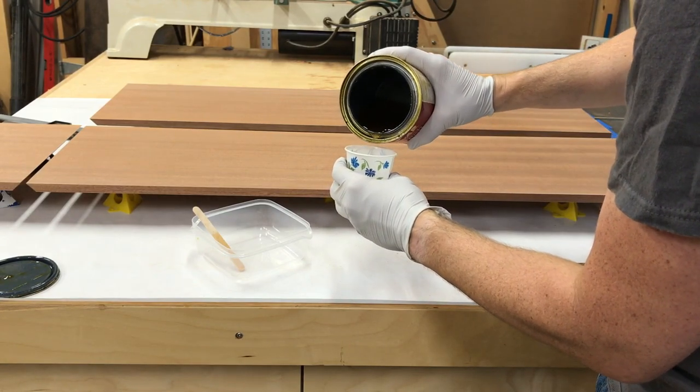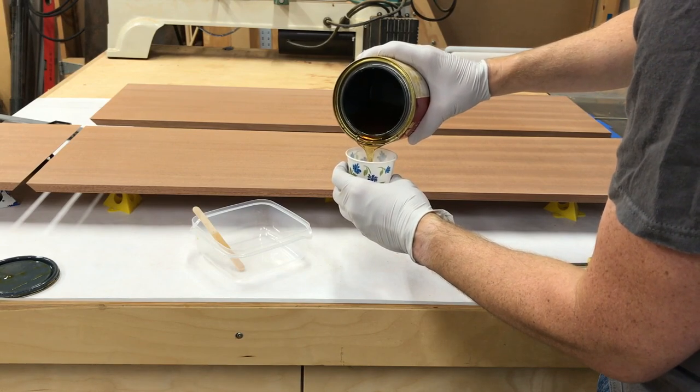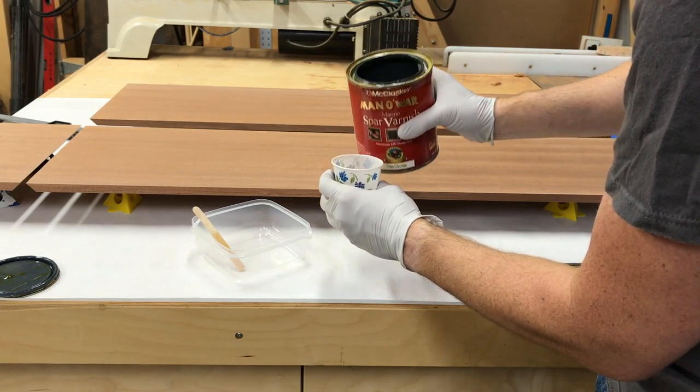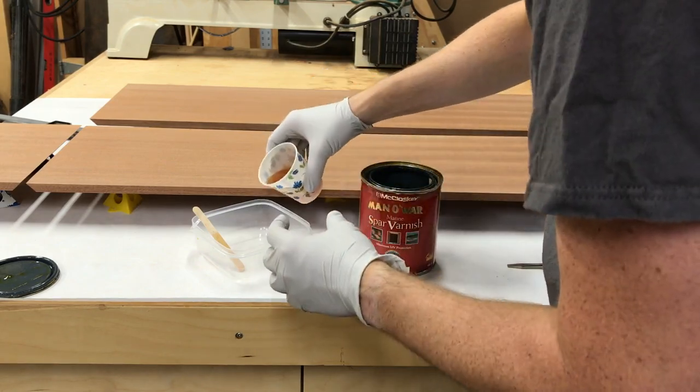I got this formula from the first woodworking course I took in Orange County with William Ng — William Ng Woodworks in Orange County. He had us do this as our first finish, and I've used it ever since because it's amazing.